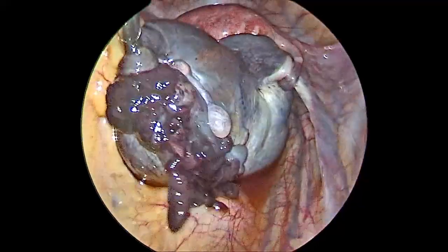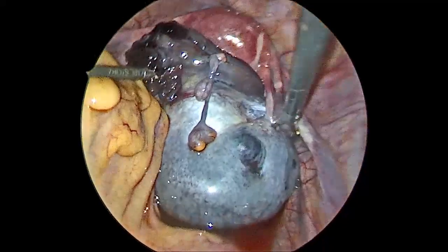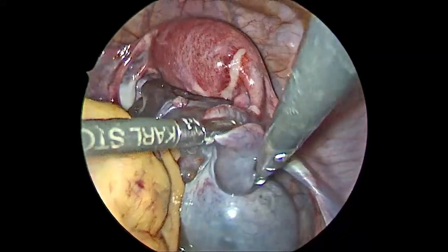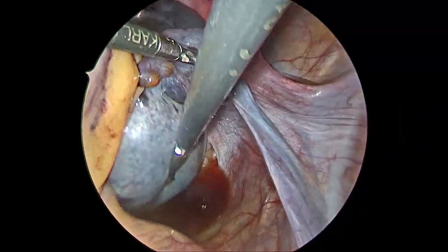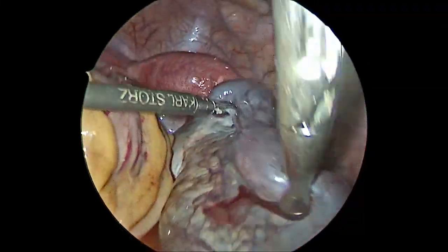You can see what we are doing — we are performing a detorsion of the ovary. It was an ovarian torsion on the right side. Once we do that, if there is an ovarian cyst, it is advisable to do a cystectomy, or sometimes even just a cyst puncture alone is enough.